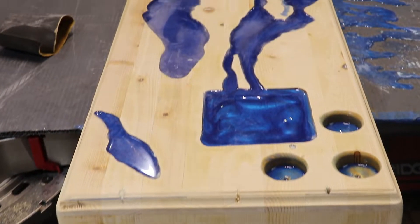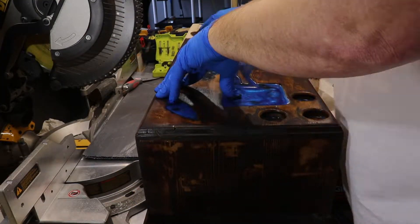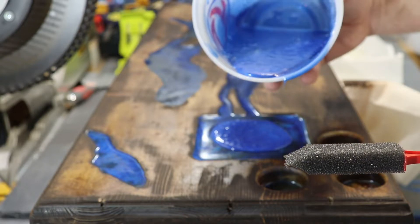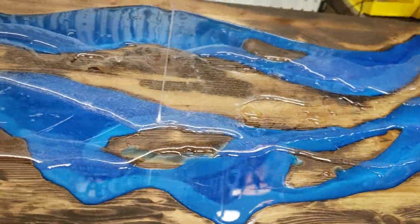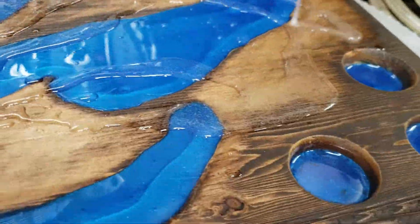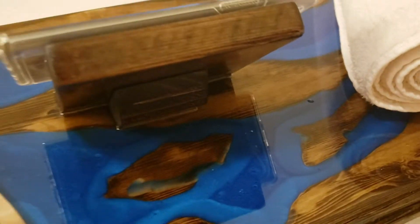Once I had the first layer of epoxy poured, I waited and came back the next day to stain everything. Then I came back and poured another layer of epoxy. But at the end I realized I was missing the stand — a stand for you to sit a phone or tablet. So I went back with some other pieces of lumber I had, cut a couple of 45s, used some hot glue, stained them down, and poured my final layer of epoxy on top, which sealed them in permanently.